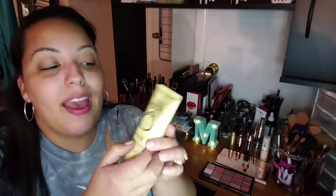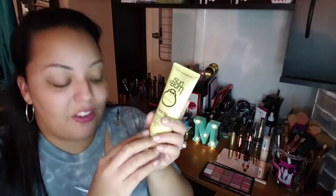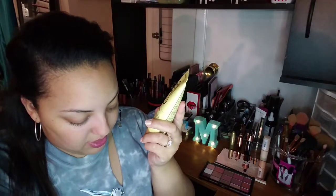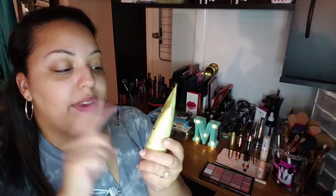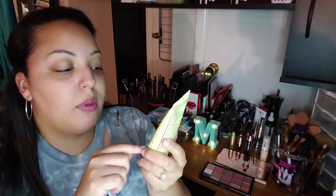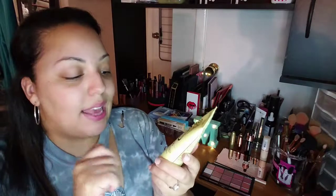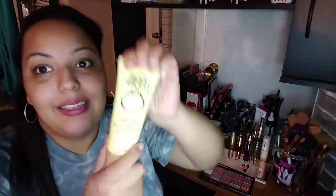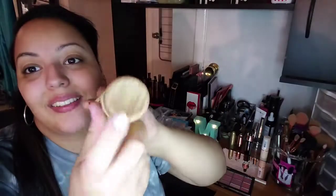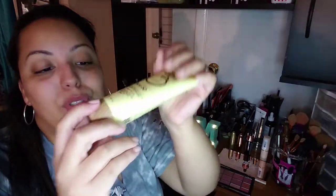This one is called Sun Bum, and this is a face SPF 50. Same thing — SPF 50. It says it's lightweight, UVA, UVB broad spectrum, water resistant, oil free, fragrance free, breakout free, dermatologist tested, gluten free, and vegan. I saw this at Target and got it for $12. The packaging is so cute. I take about this much SPF, rub it in my hands, and then apply it to my face.